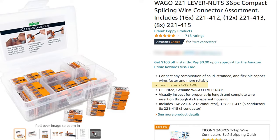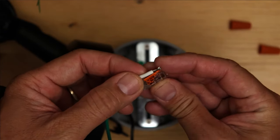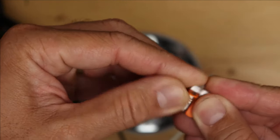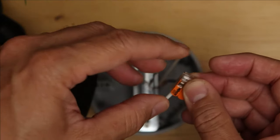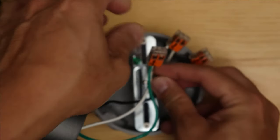With the Wego connectors, it can connect from 24 gauge up to 12 gauge wires and it can be solid, stranded and flexible copper wires. Connecting wires using the Wego connectors is easy and is faster. Strip the wires to 11 millimeters — there is a guide on the side of the connector — just flip the lever up, slide the wire in, and flip the lever down. That easy. And do the same thing on the other wire or wires that you want to connect.